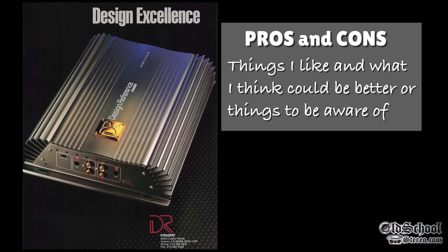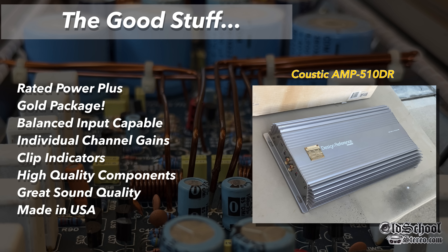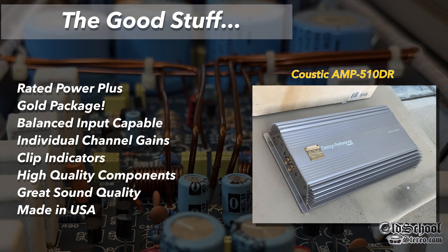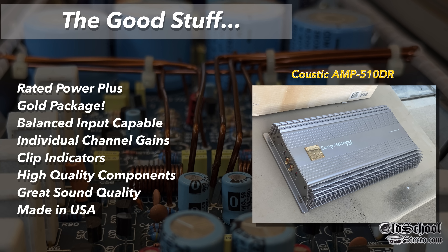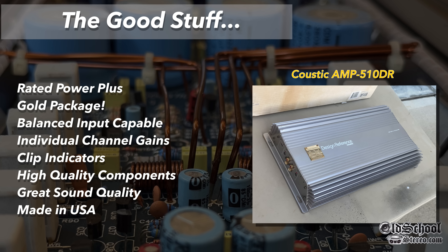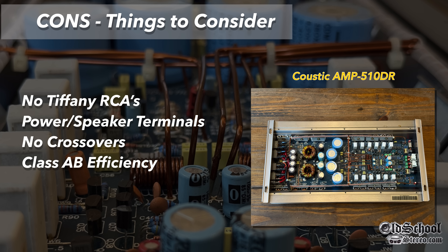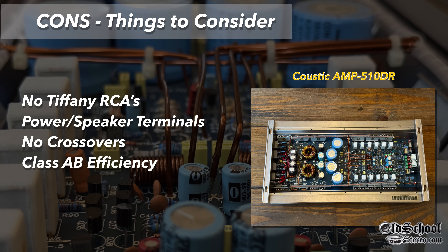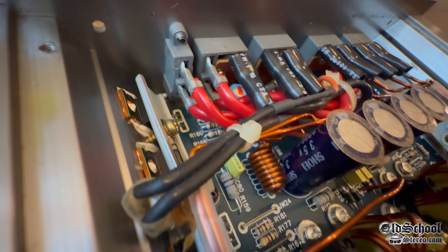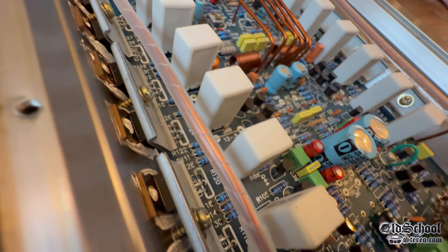Let's move on to the pros and cons of the Acoustic Amp DR510. Pros: rated power exceeded, it has that gold package, balanced inputs, individual channel gains, clip indicators for setting gains, high quality components throughout, great sound quality, and these were made in the USA — whereas most other Acoustic stuff was made overseas. Things that could be better: no Tiffany RCAs, just standard connectors; the power and speaker terminals are some of the worst ever; no crossovers; and class AB efficiency. Though missing crossovers may not actually be a con for a reference-grade amplifier.